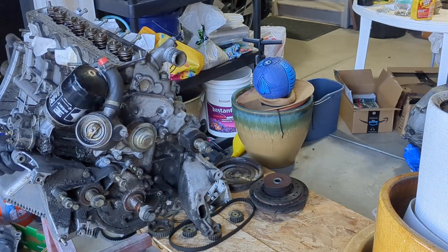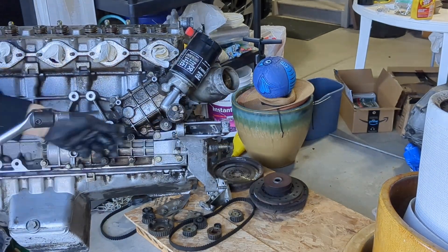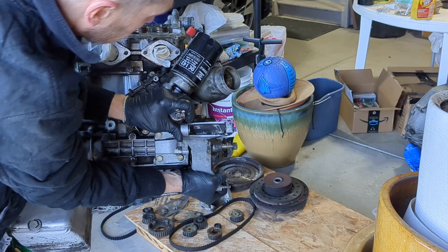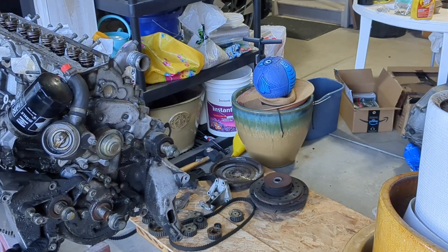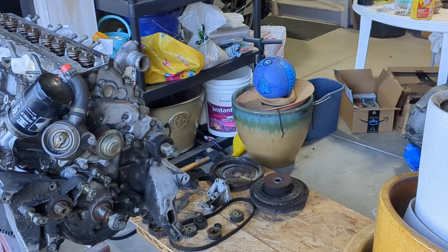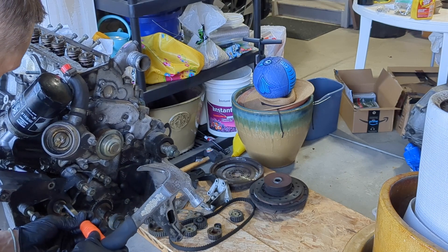It's a new day and I'm starting off by removing the lower balance shaft cover. I need to first remove the woodruff key before this cover is going to come off. I was able to remove the woodruff key by just lightly tapping on it with a hammer and a chisel.